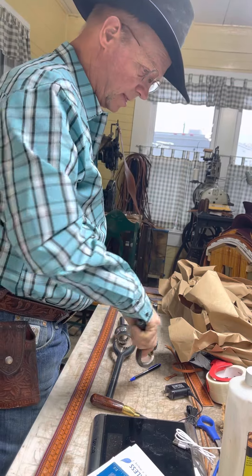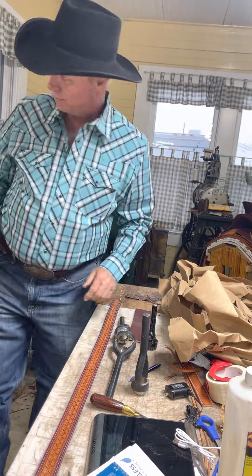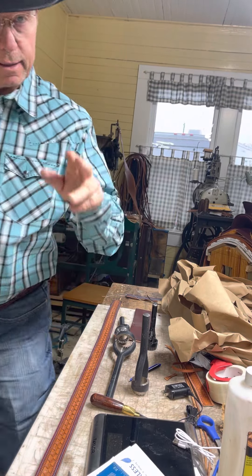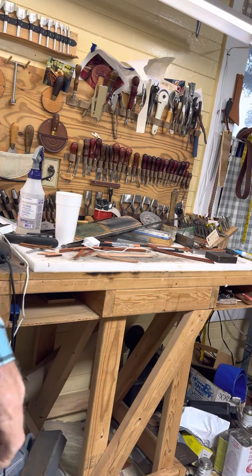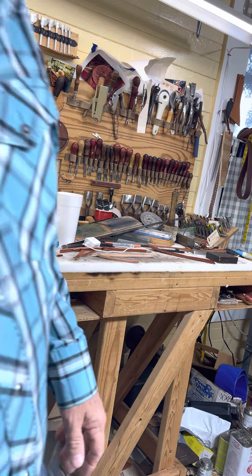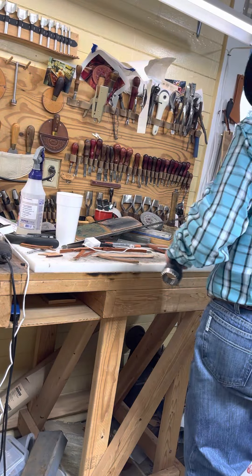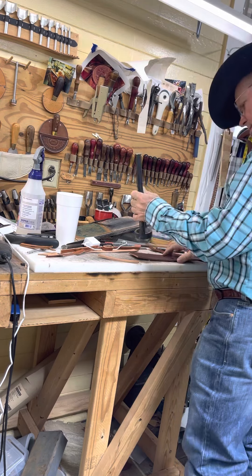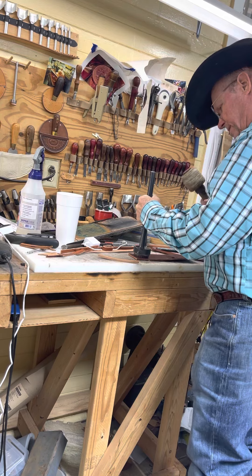Anyway, I got a good deal on these — I'm tickled about this, by gosh. Now let's see how sharp they are. I'm going to move it over here to this table because this table's beefier. I'm going to start off with the big one here and this will determine whether or not I'm going to cut these handles off or not.